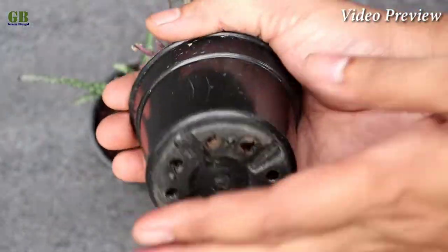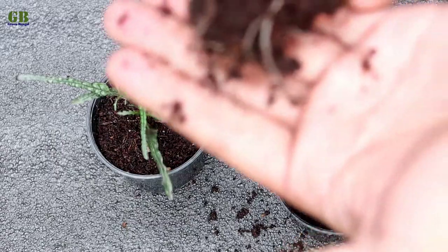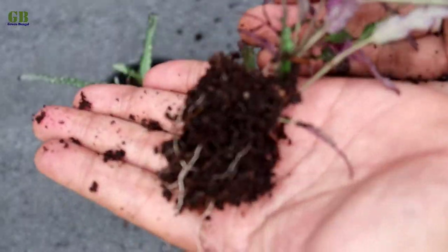Hello friends, welcome to my channel Green Bengal. I am Obishek. Today I am going to show you how to propagate dragon's tongue plant from stem cutting and its care.